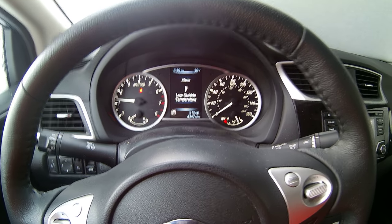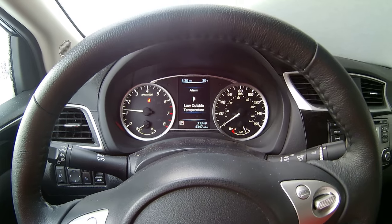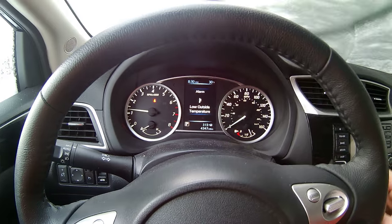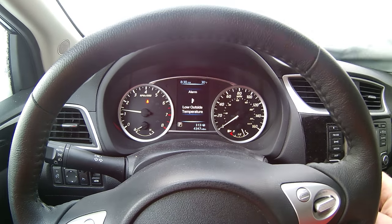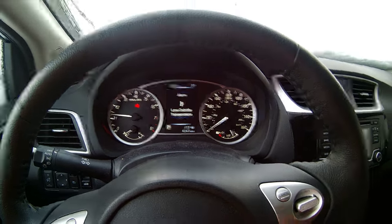Low temperature outside the Sentra. She is a little bit more cold than the Leaf, but they are both up and running this morning.